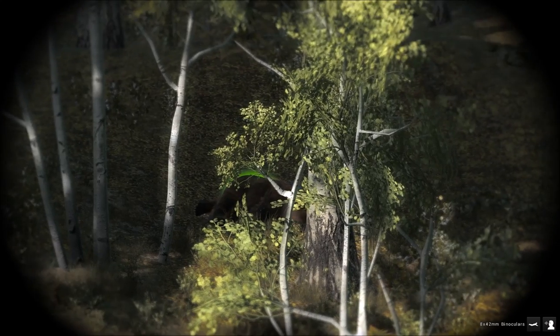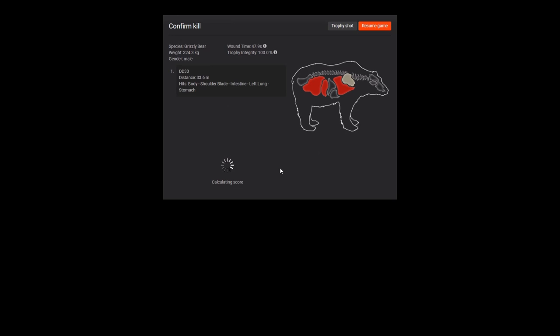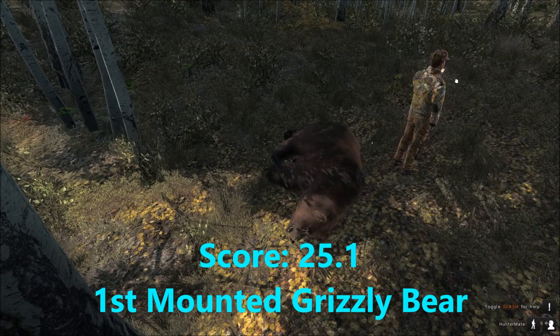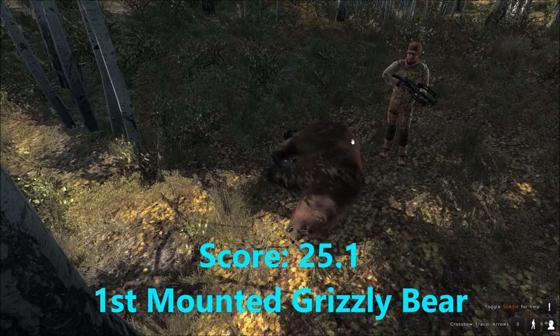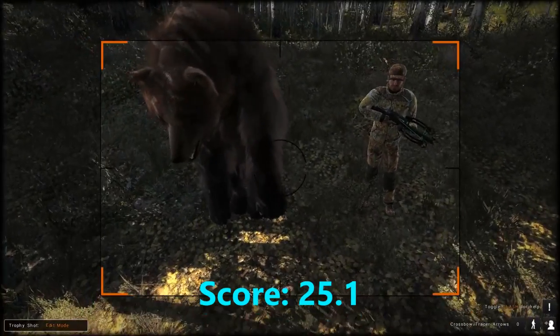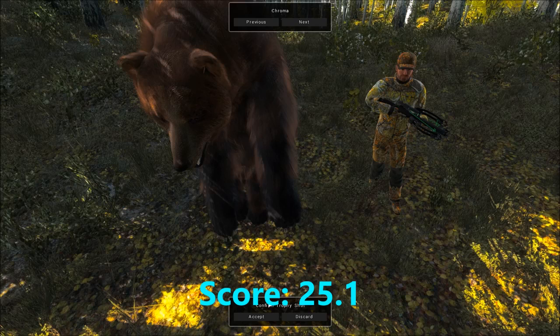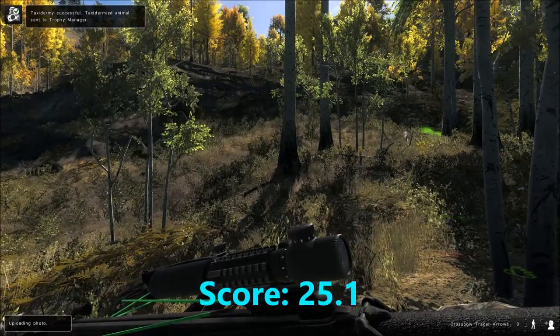We gave the bear about 15 minutes and found him dead. He scores 25.1, and we hit him in the shoulder blade, lung, intestine, and stomach — definitely hit pretty hard, though he ran quite a ways. I'm pretty happy because I'd wanted a 25-plus grizzly bear for a little while now. We could finally get him mounted. It was kind of funny because he was actually hunting for us at the same time as we were hunting for him, but we ended up killing him.